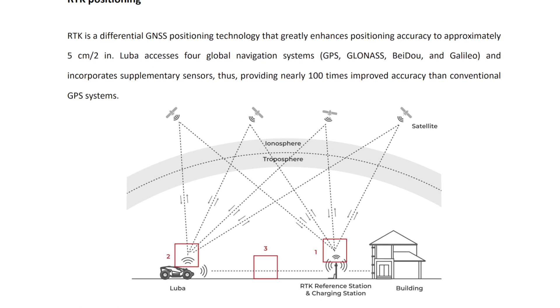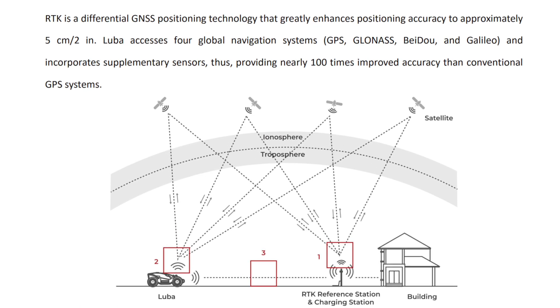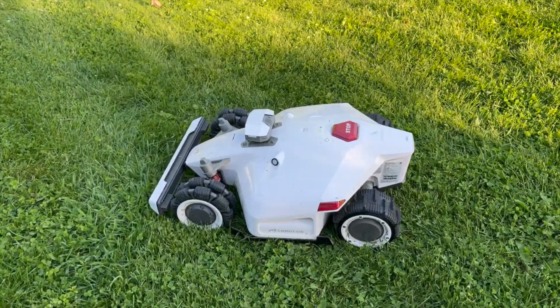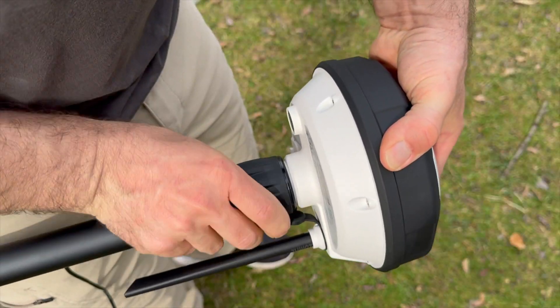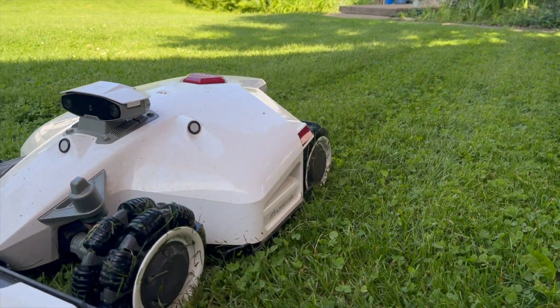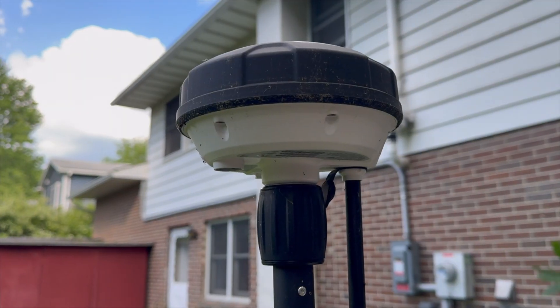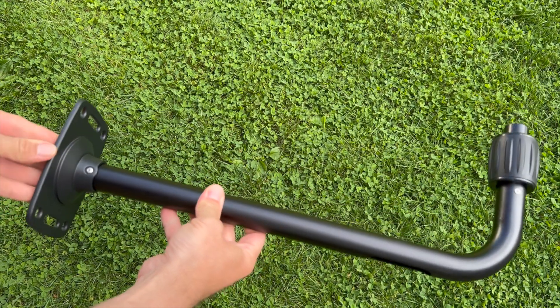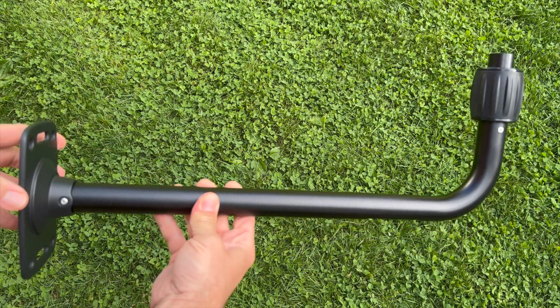This mower uses satellites in something called RTK — real-time kinematics — for positioning. You need two points for triangulation: one is the mower itself and the other is the RTK base station. With this you can get centimeter-level accuracy, but you need to make sure your base station is in a place with a clear view of the sky. You can even get an extra mount to attach the base station higher up for the best signal.